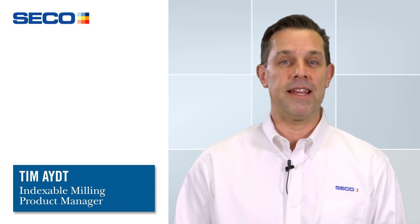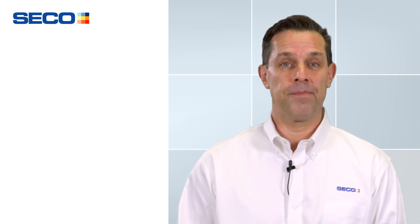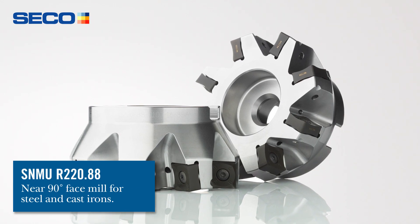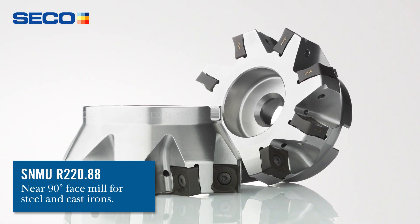Hi everyone, my name is Tim Eite and I'm with CECO Tools. I'm the milling products manager for North America. I'd like to talk to you today a little bit about the new near 90 face mill that we are offering. It is called the R22088.